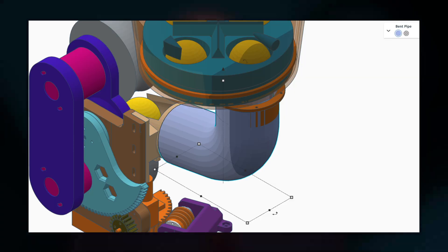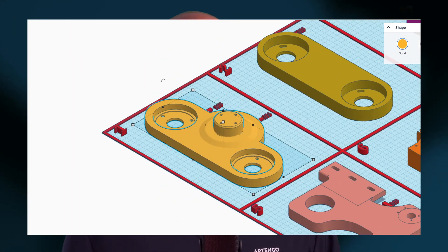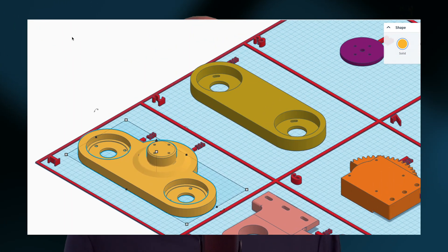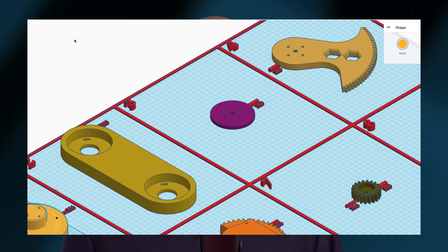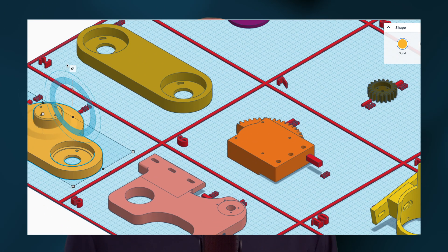I'm waiting on the motors, wheels, and some other parts that I ordered online to arrive — they should be here probably in a week or two. All that's left is for me to print these parts and see if everything works as expected. I've been calibrating the 3D printer and working out the tolerances for holes and threads, and I've already applied those to the 3D models.